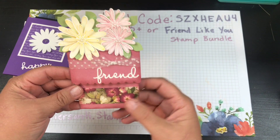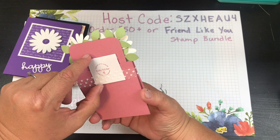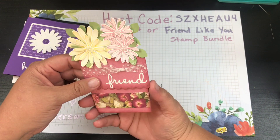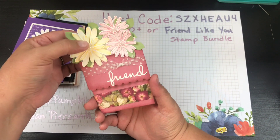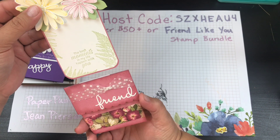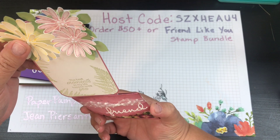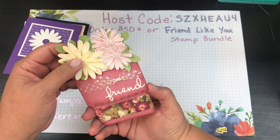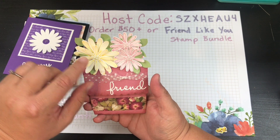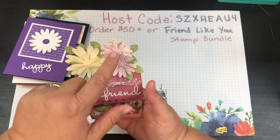Then we've got this cute little flower pot card from Kathy Belcher. It's not a traditional card you open — you pull out a greeting from inside. It says 'the best moments in my life happen with you,' which is just super sweet. She used the Daisy Lane stamp set with little daisies and larger daisies as well. A great, pretty card.